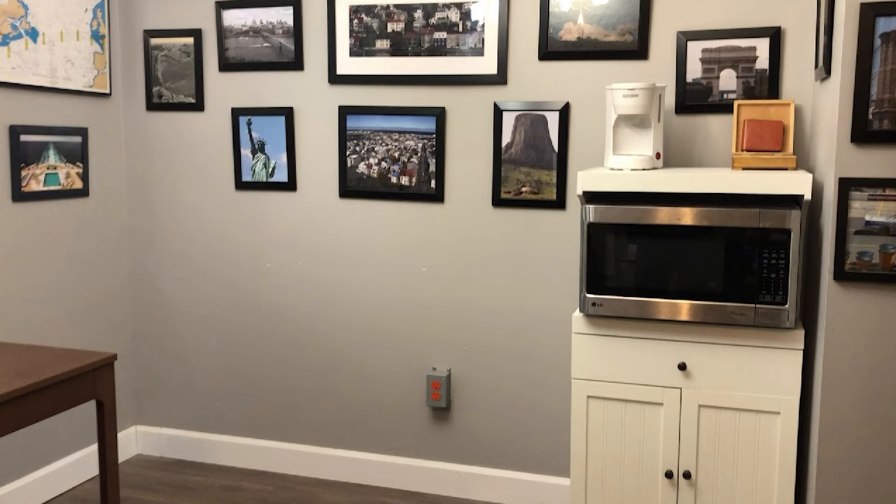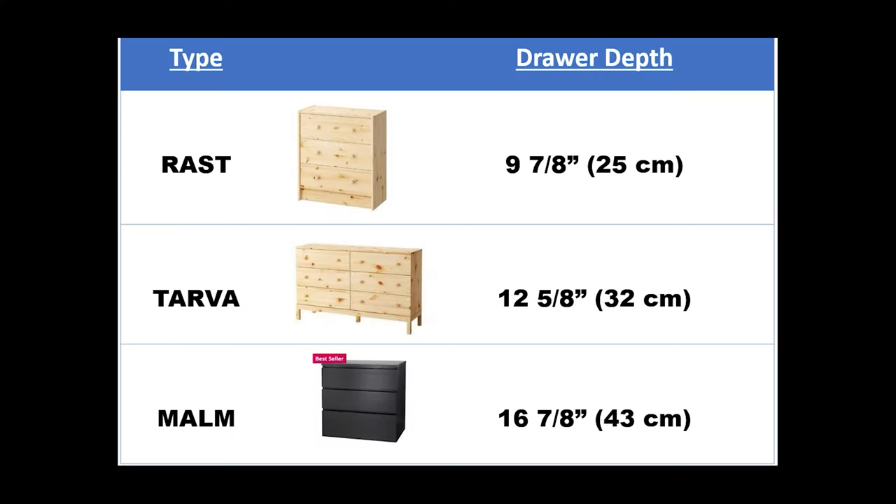I have an area in my dining room that's a bit of a dead space, and I had thought of making a sideboard for storage and creating a live edge top for it. I investigated the Rast and Tarva dressers but thought they did not have the depth I wanted. I liked the depth of my current Malm dresser, so I decided to use the ones I already had in my master bedroom and spare bedroom.